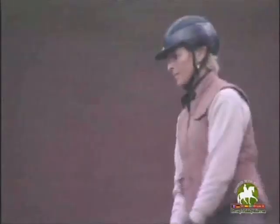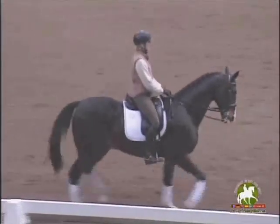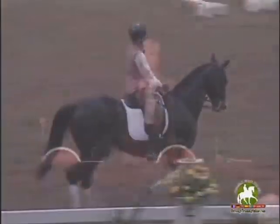I would like to tell you something about basic training of sport horses. The most important thing is that you realize your horse is really a multi-talent. Don't specialize too early — not the rider and not the horse.